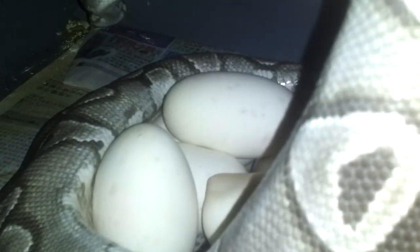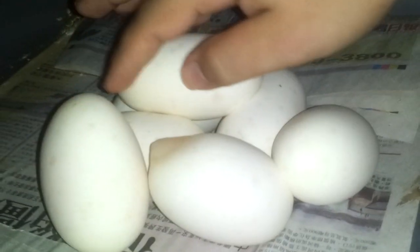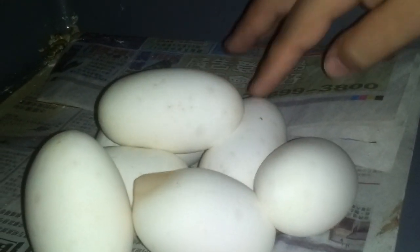This was our first time breeding this year. What did we get? So we got one, two, three, four, five, six, seven.